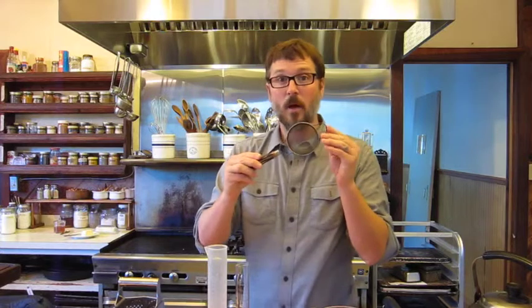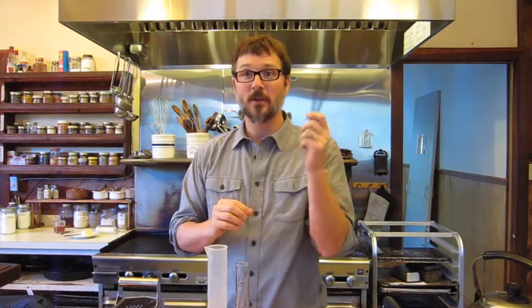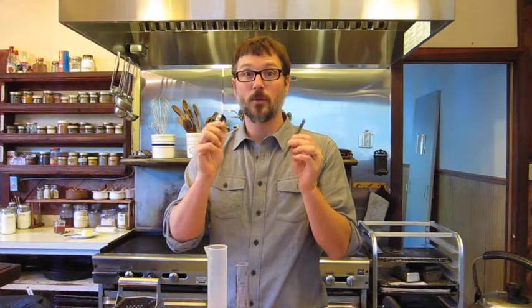Next up is a tea strainer — always great to have. I also like a big strainer so you can strain larger materials. One of my favorite tools are chopsticks — great little stirring tools and great to manipulate with.